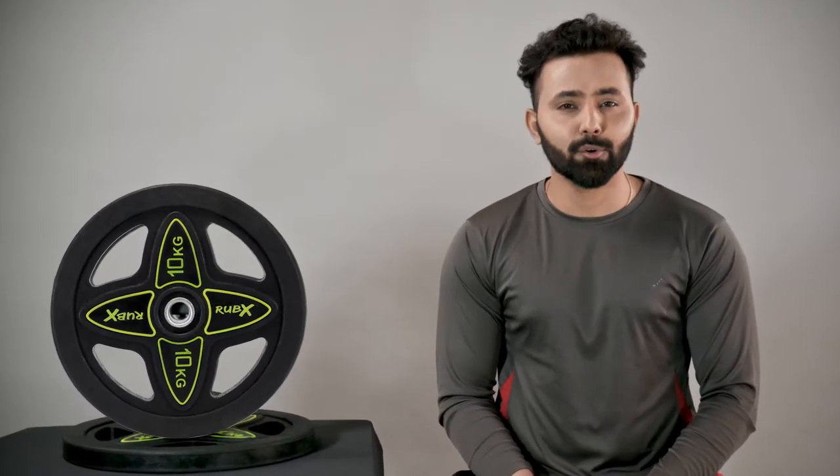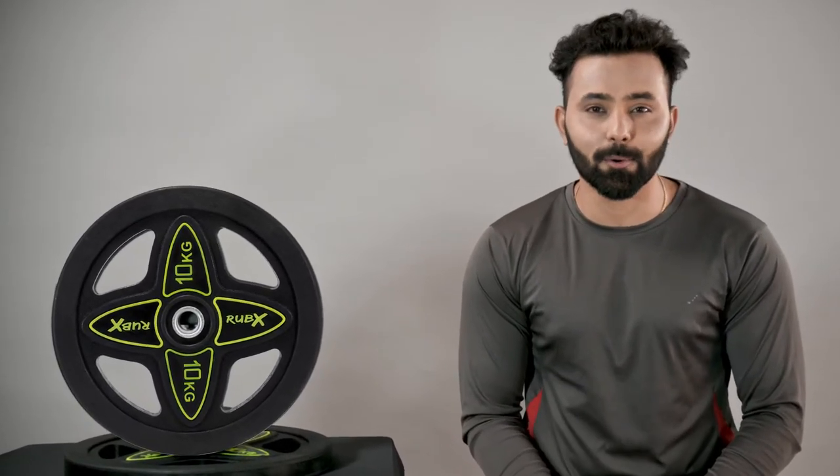Hi guys, I'm Rajesh and today we're going to talk about Rubex rubber coated solid weight plates. In this time of pandemic, getting these plates made me get in shape.